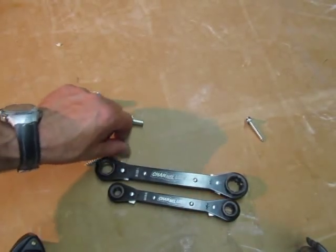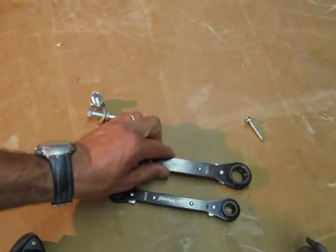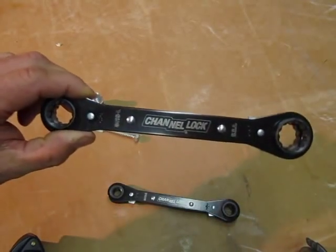Channel Lock did a nice job. I was impressed. They're well made, they're sturdy. Very, very nice tool.